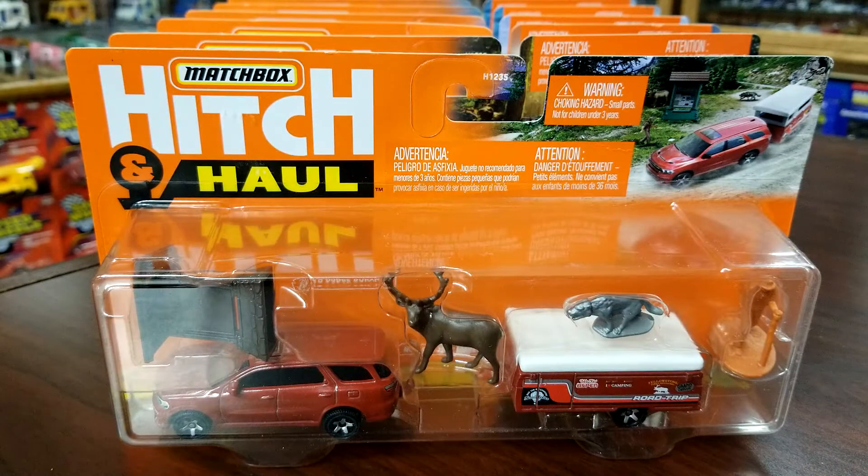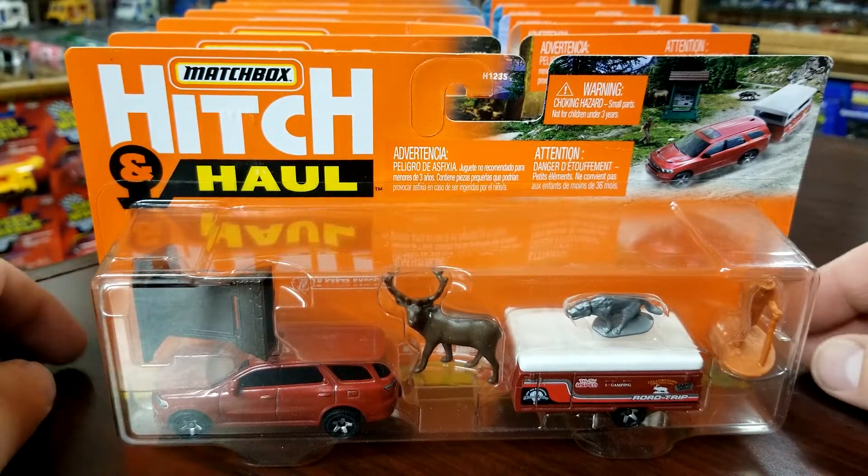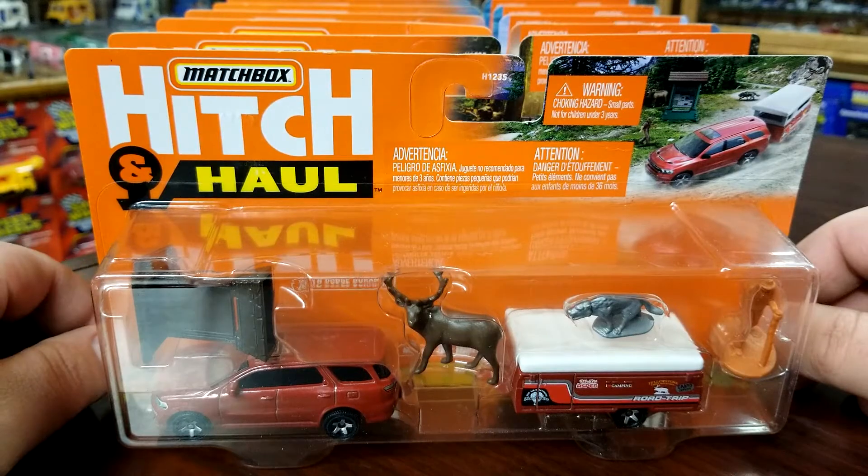Level M Diecast here bringing you Matchbox action. We are talking 2022 Hitch and Haul. These were previewed way back around mid-2021 and we were wondering if they were ever actually going to surface. They have finally showed up and are popping up at a number of retailers here in the US as well as all over the world. This particular set I got from O'Reilly Auto Parts. They are a little more expensive but they typically retail for $4.99. We're going to go through the entire assortment, crack them open, and take a look at the accessories and all that good stuff.